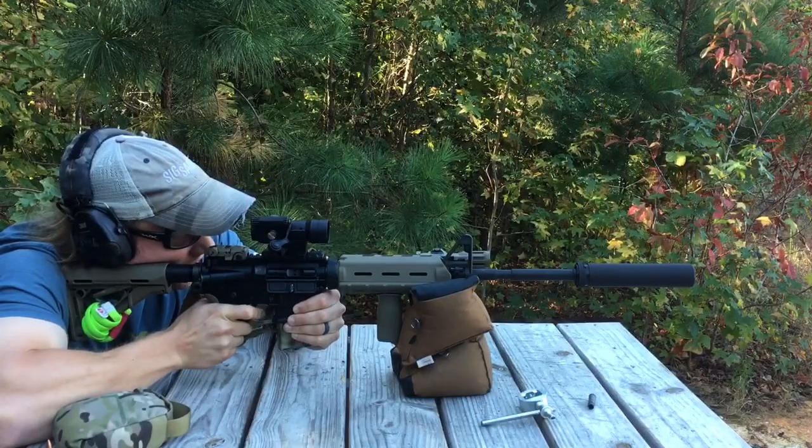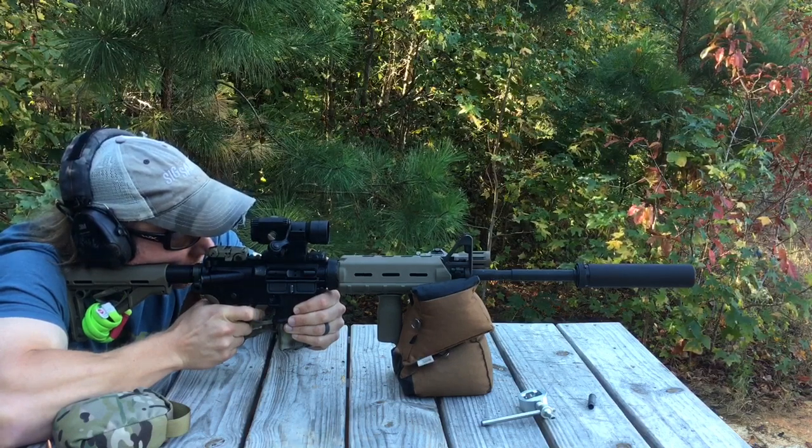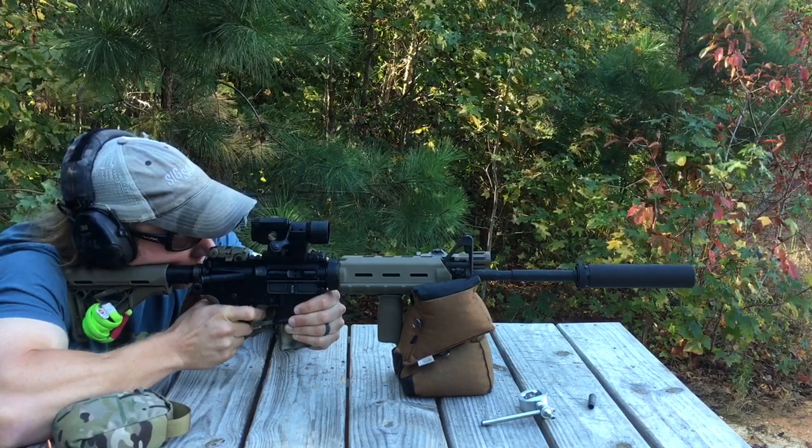A lot of you guys know that we also have a Tabor in the family as well as some other guns that I could have put this on. So why did I decide to put it on the LE6920, and what is it like to actually shoot it with it on there?